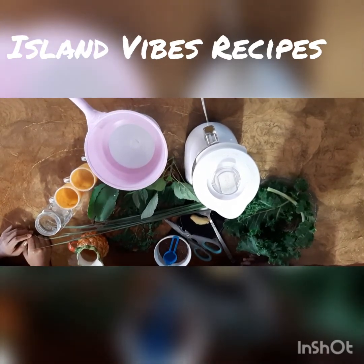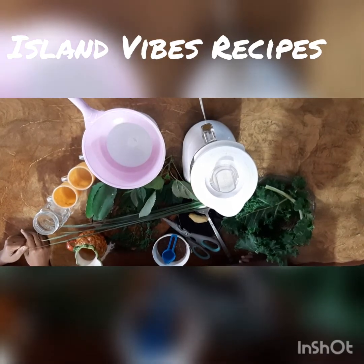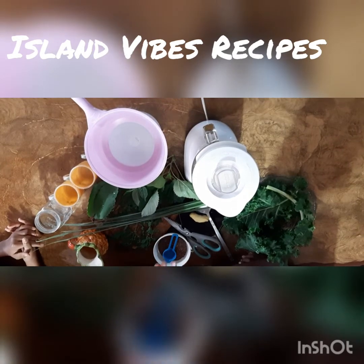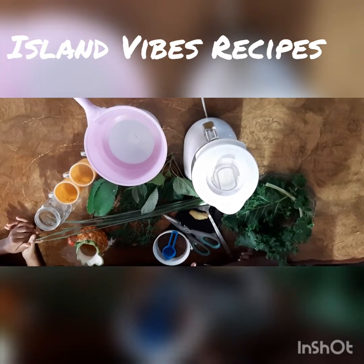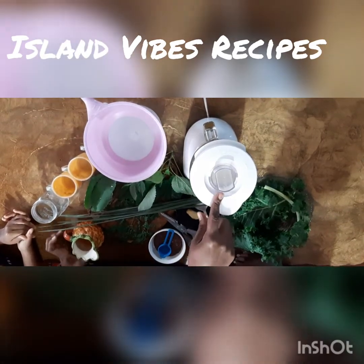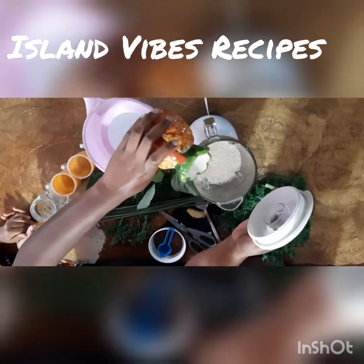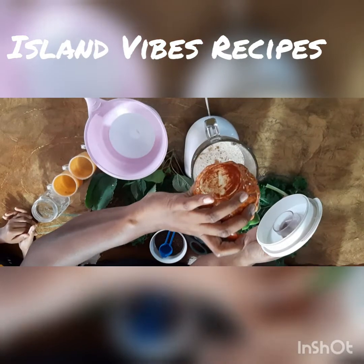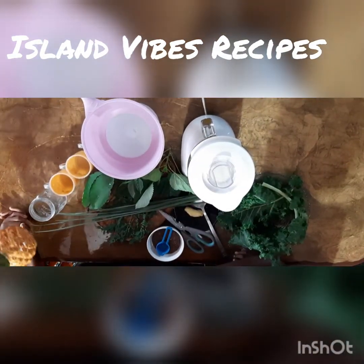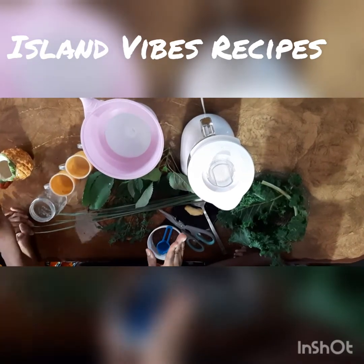I am making this for a household of five today, so the ingredients are for five persons — two adults and three children — because they really love the smoothie. In my blender I have added three cups of pineapple juice. This pineapple juice does not have any sugar in it, so it's sugar-free pineapple juice.